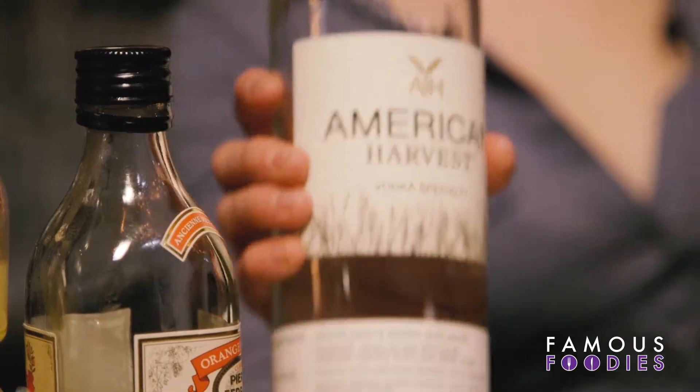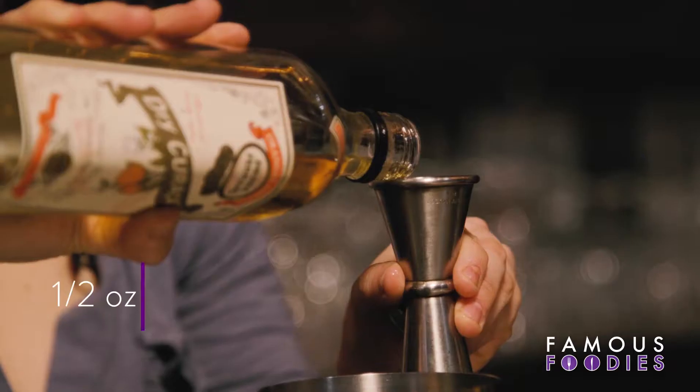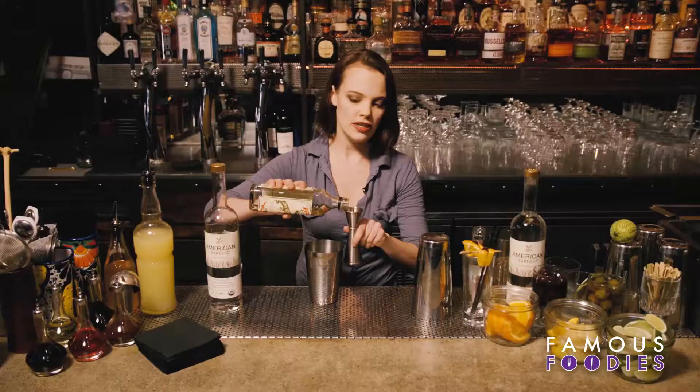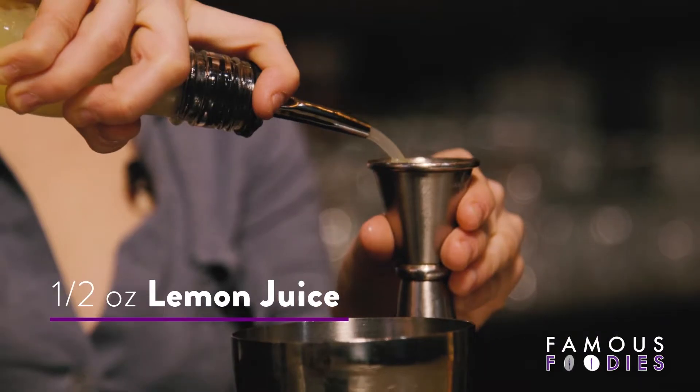We're going to start with an ounce and a half of American Harvest Vodka. Half an ounce of Dry Curacao — a light orange liqueur — just to add a little more body and a little more nuance to the cocktail. Half an ounce of lemon juice.